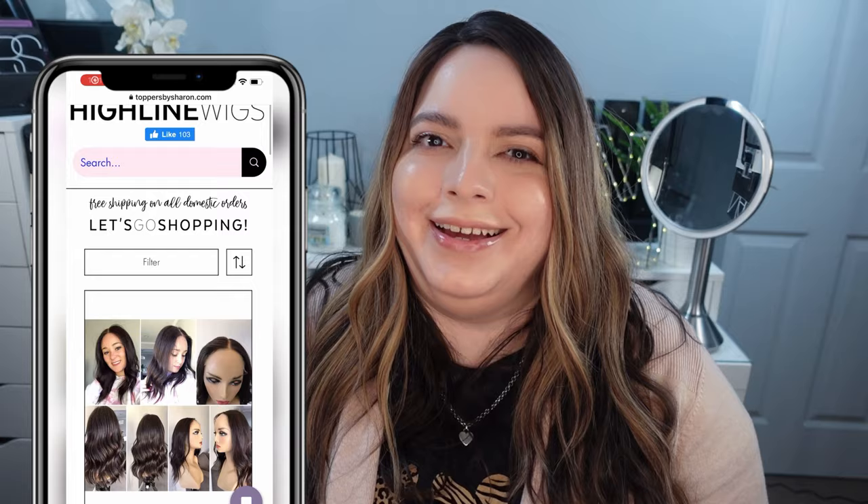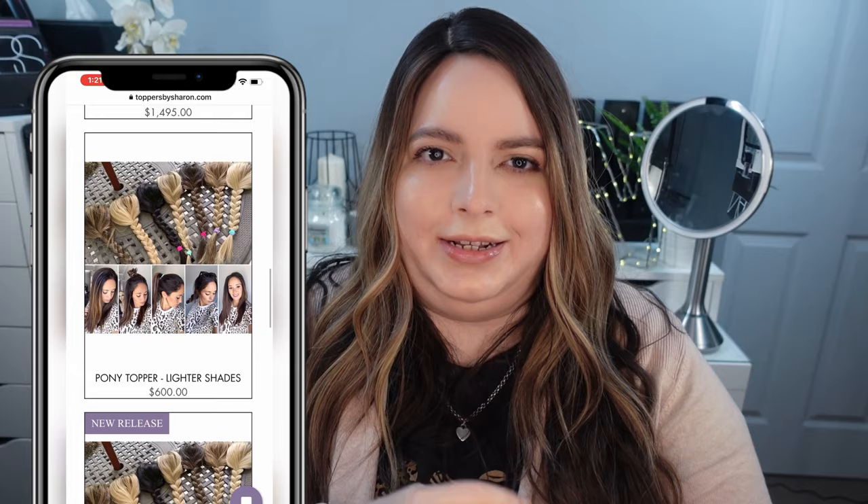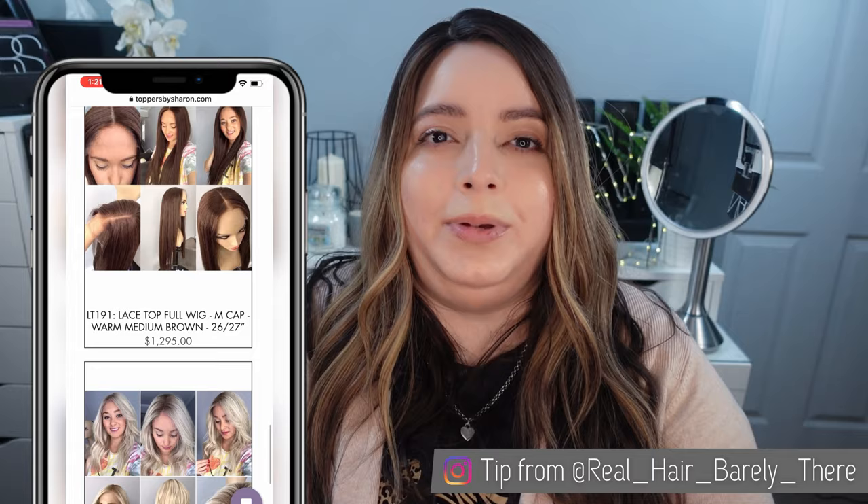I've always wanted a Highline for so long. I've seen pictures on Facebook and Instagram — everyone's raving about them and the colors, and they just looked beautiful. I finally was able to order one directly on the website. A tip from a friend of mine on Instagram told me to turn on notifications for the Highline Wigs Instagram, so it would notify me when she posts a story or new post. She posts on stories before she posts the hair pieces on the website, so when I spotted this in the stories, I went straight to the website and just kept reloading for about an hour. When it finally popped up, I instantly threw it into the cart. Another tip: make sure you're already logged into your PayPal so you can go through checkout quickly before someone else snipes it.